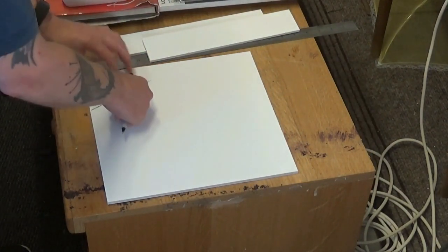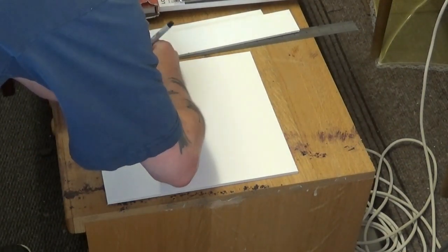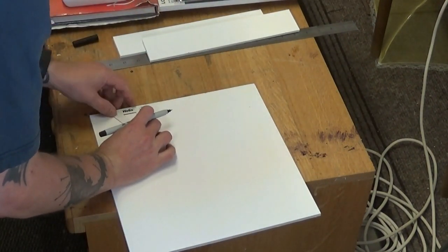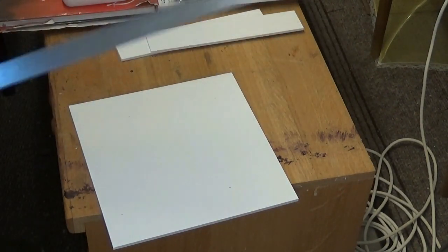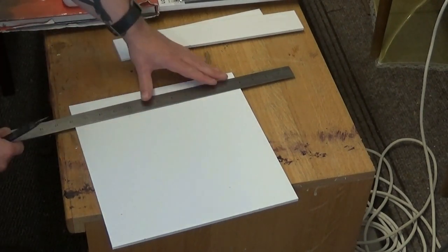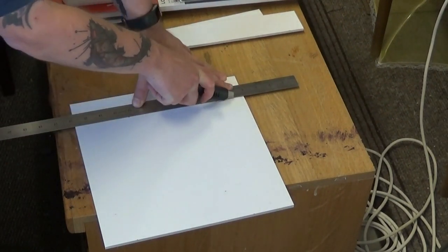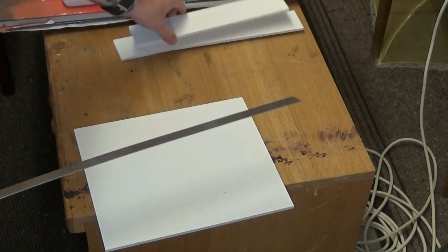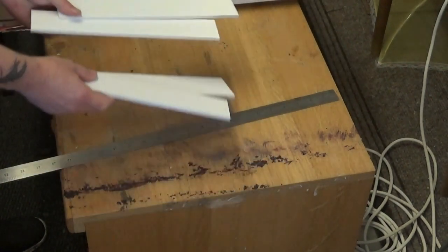Foam core is pretty much made up of two pieces of paper or card with foam sandwiched between them. There I am measuring out some strips which I'll cut — these will be the sides of our mold template. I was using a square to make sure the angles are straight so they'll match up nice and tightly. I'm cutting with a craft knife and a steel ruler, and that'll house our mold.